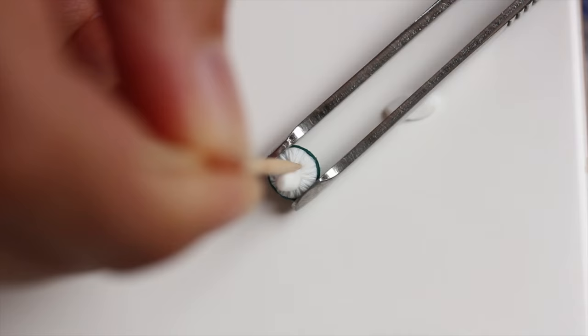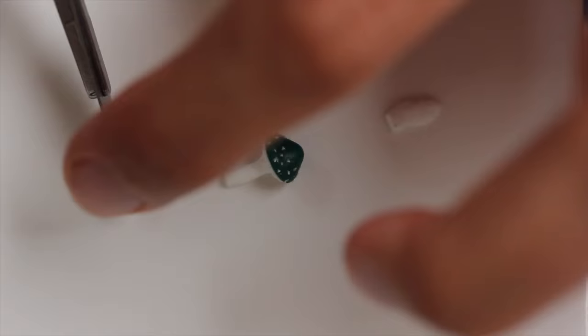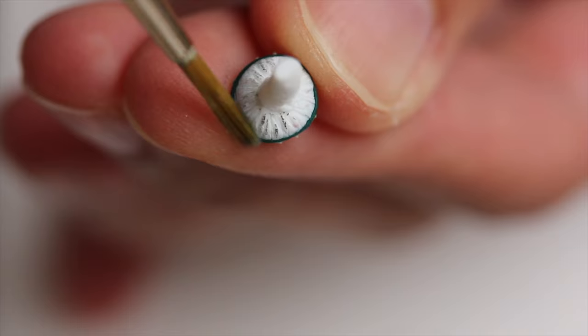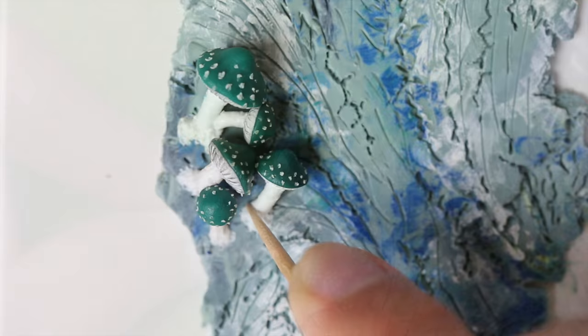And then I'm adding the foot — do you say foot in English too? I should have checked that first. Anyway, I'm adding the foot and I'm texturing it with the scalpel again, or a blade that would work as well. And I'm adding some bit of color with some dark pastel.